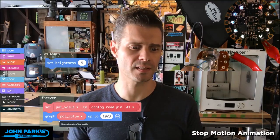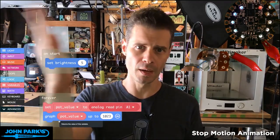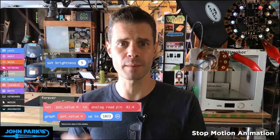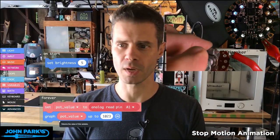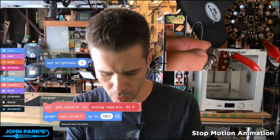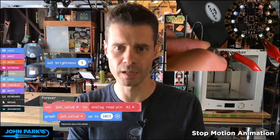Graph is kind of a cool function that does a bunch of neat things for you. It's not only remapping those 1023 or 1024 values from 0 to 9, but it's also putting some colors to them. It's a little hard to see on my monitor here, but we go from about a blue through the color wheel up to red.